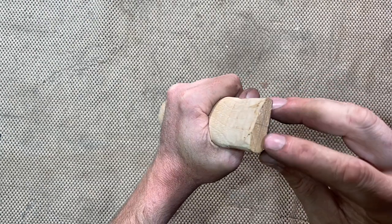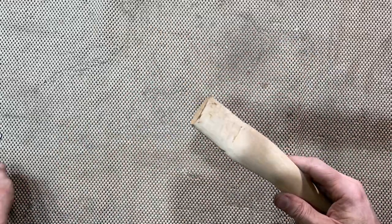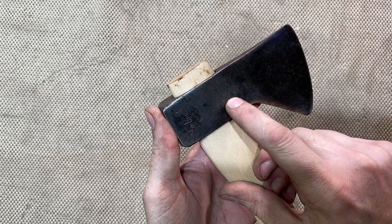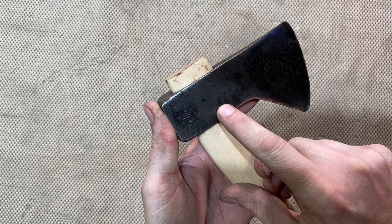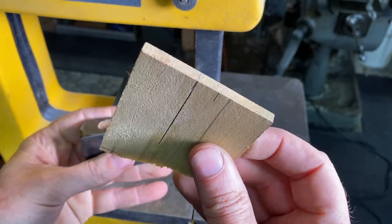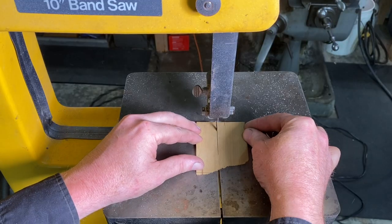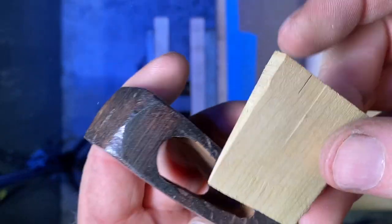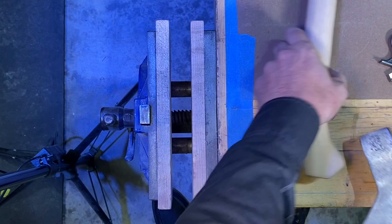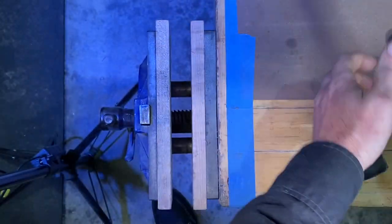Now the next step is heading over to the bandsaw to cut the slit in the top to drive that tapered wedge in to hold the head on. I like to bring that tapered wedge about two-thirds to three-quarters of the way down — it doesn't go all the way to the bottom. I have a nice little stash of poplar shims I made a while back, and I'm going to cut this to the width of that eye. Checking the fit — it looks like a nice width and a nice taper going in there.